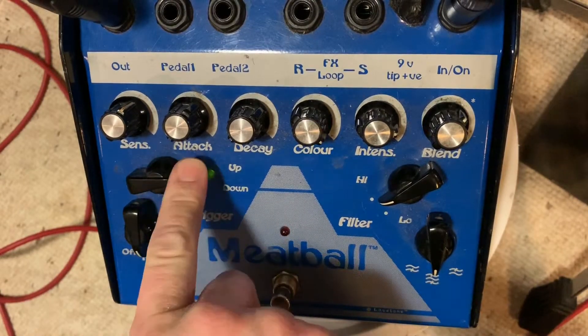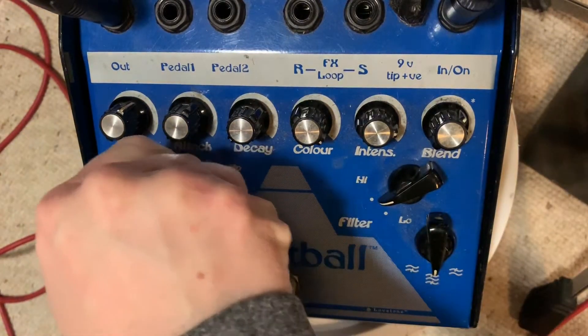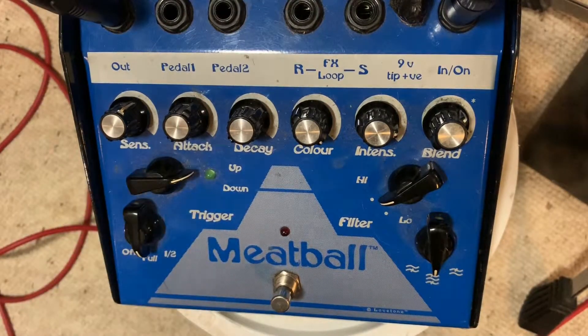Up/Down does what it says. I find down hard to work with — you basically have to dial in everything all over again if you want a good down sound, so I don't really use it much. It's like not the same pedal just backwards; it's a totally different animal.